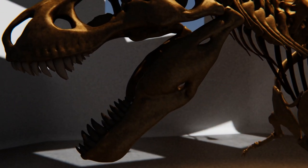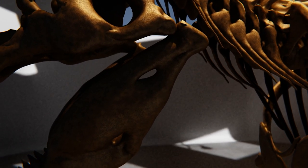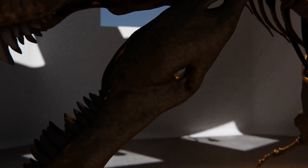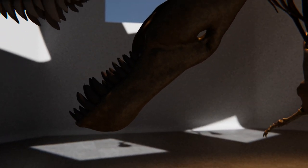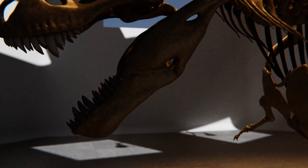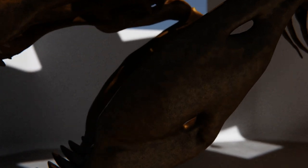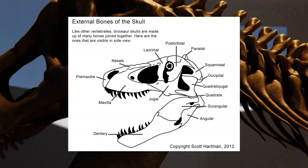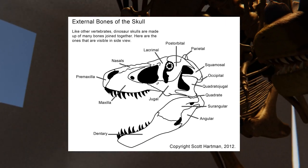Now to the bitey part: the jaw. The jaw of T-Rex has two fenestrae, the mandibular and the surangular fenestra. As for bones, we have the dentary, which has teeth and is homologous to the mammal jaw bone. But the other bones in the jaw are not found in mammals, because they became ear bones. These are the surangular, the angular, and the tiny articular bone. In this model they are not terribly distinct, but here's a picture to help.